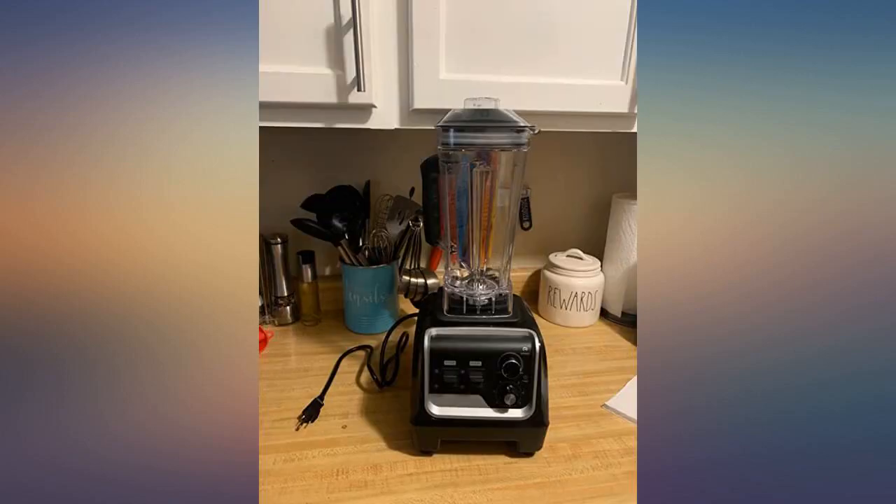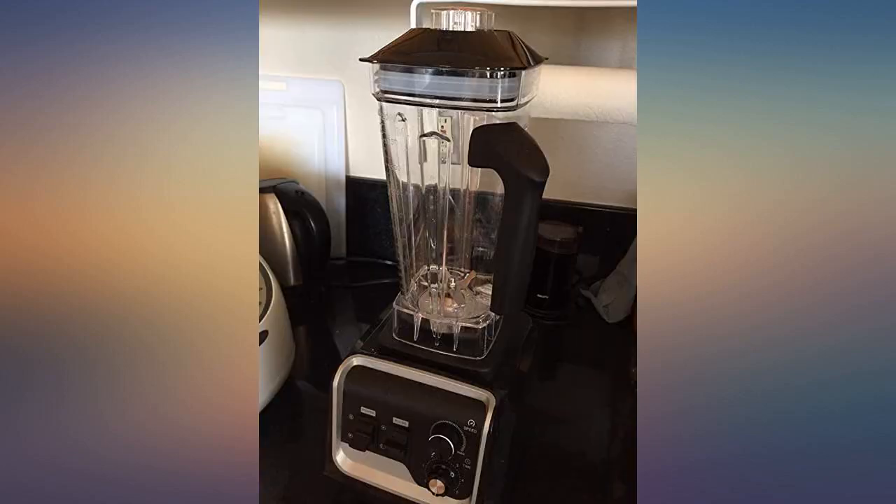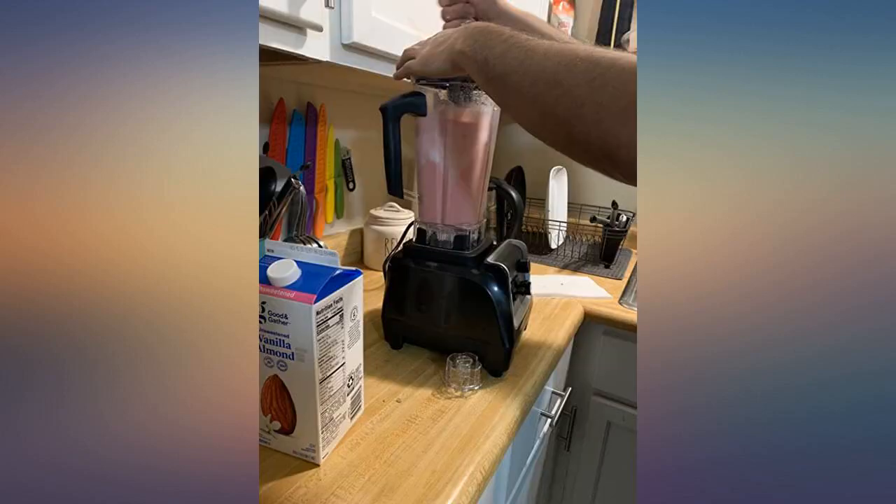My concern was that it wouldn't get the chia seeds super ground up, but it totally takes care of them. My smoothies are delicious. I was also a little concerned because it says it's not dishwasher safe.